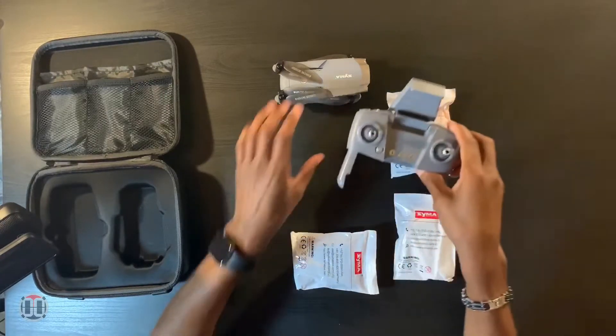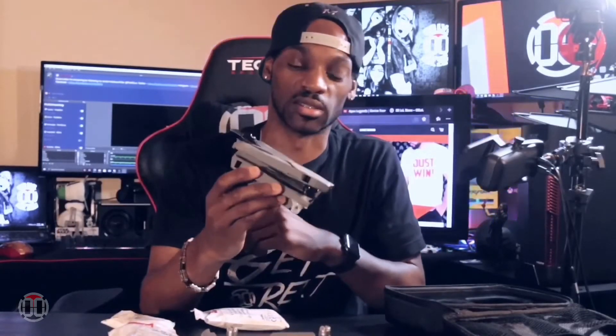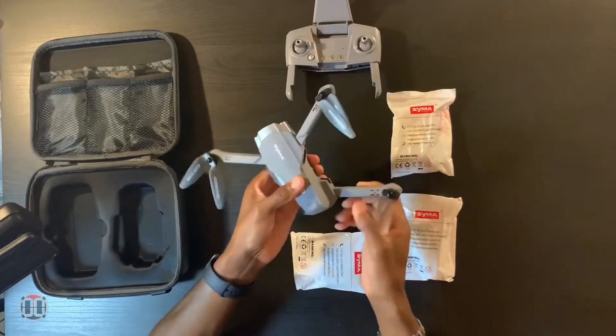The drone size is pretty small. You might look at this and say it looks like the DJI Mavic, and it actually does — the design is very similar. It's a foldable design.